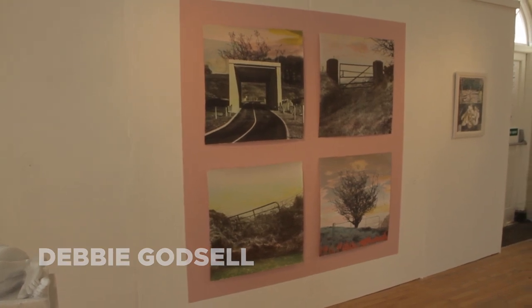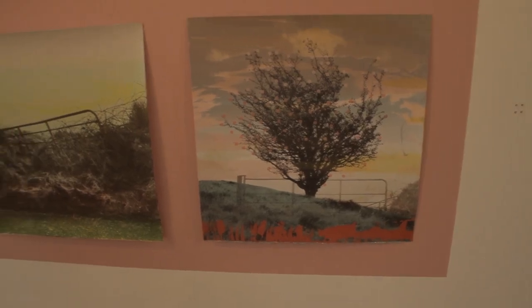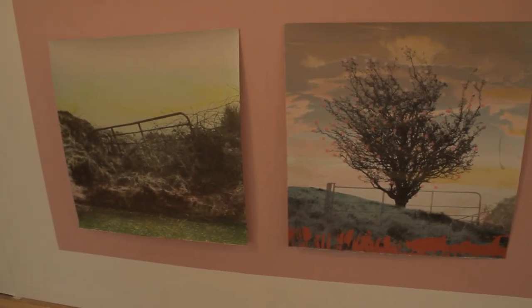It's a very contemporary view of the landscape and very materials-based — a modern look at the urban built environment and the rural context as well.